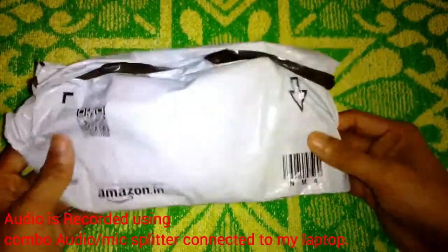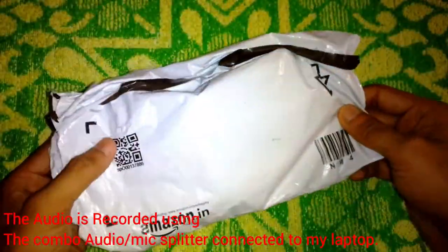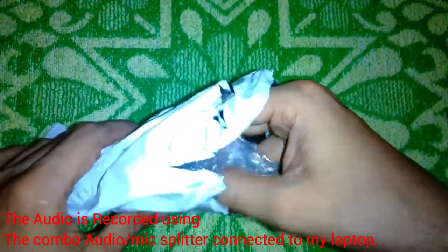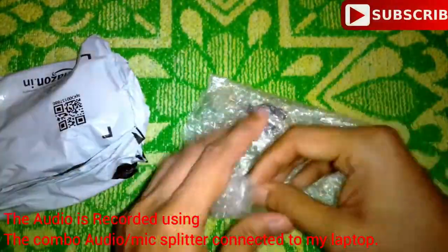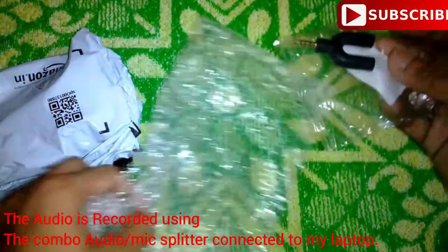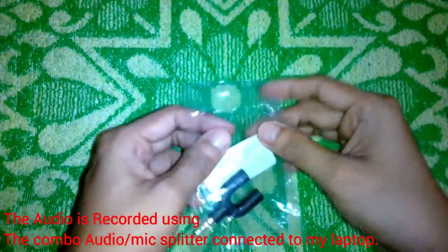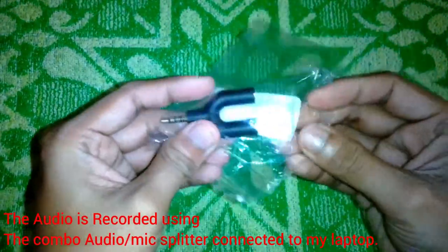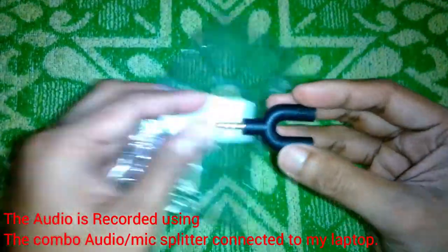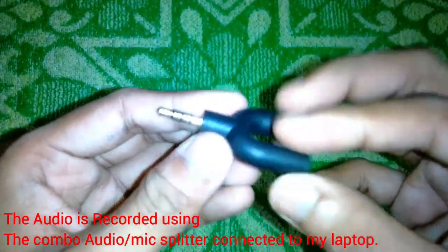This is the third package of the day — I have already opened it up. It's an audio microphone splitter. You can use this splitter in smartphones and also in laptops. Currently, you are listening to the audio through this adapter plugged into my laptop, and it's pretty decent with good sound quality and no background noise.